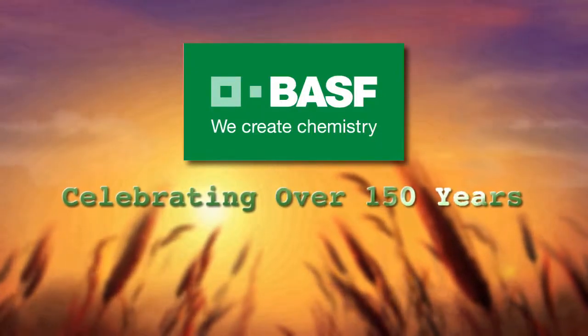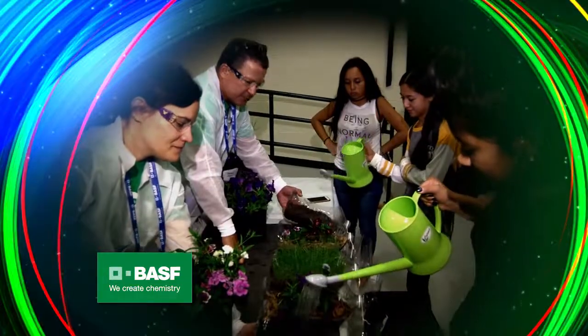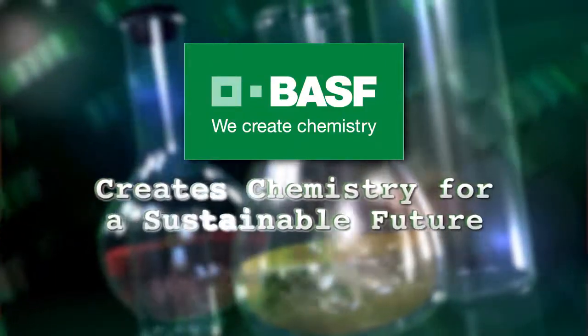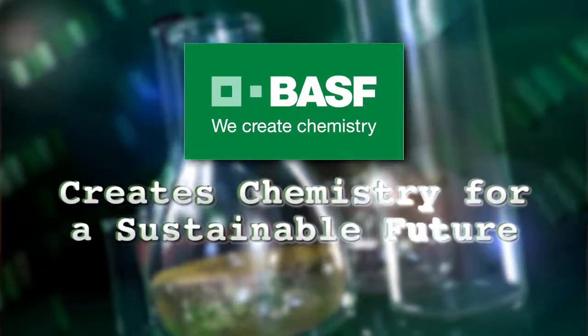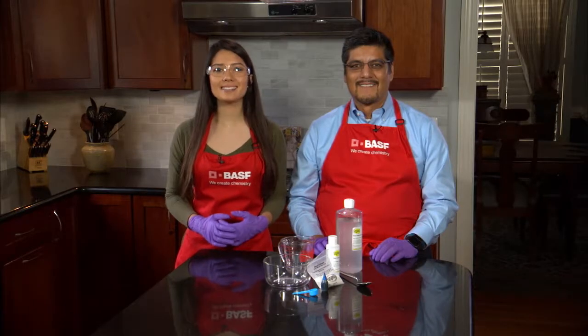Celebrating over 150 years, VASF has employees around the globe that teach hands-on, inquiry-based science to our youth. VASF creates chemistry for a sustainable future. Welcome to Science Club with VASF.